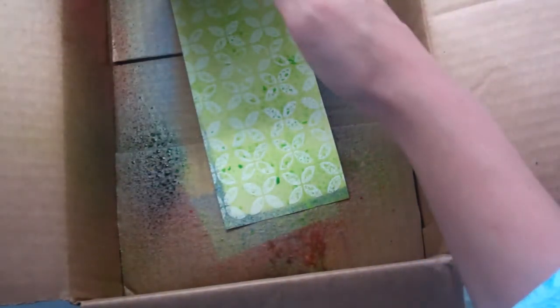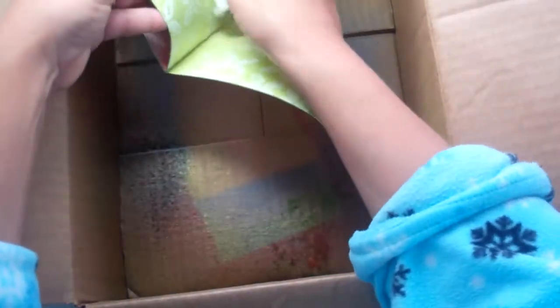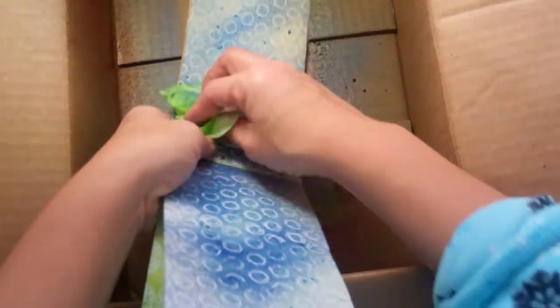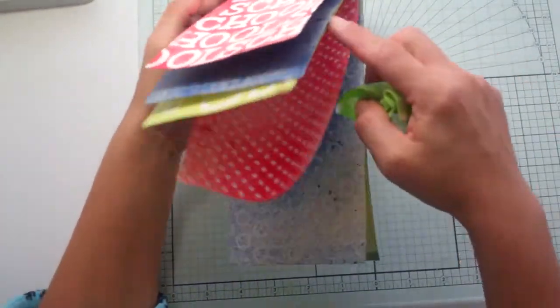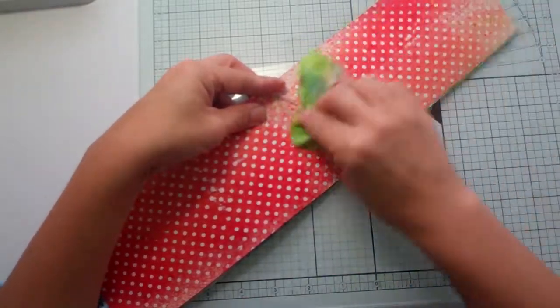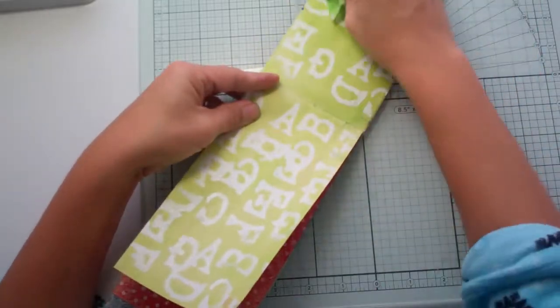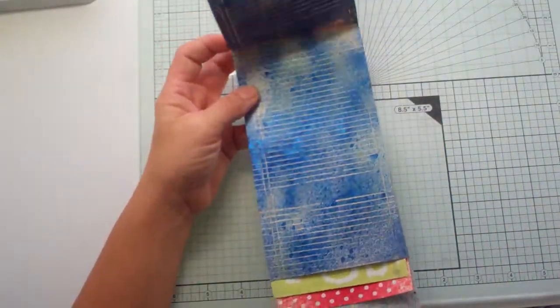I just want to clean off what's on top of the embossing — same here. I really like the way that page turned out. Just cleaning off the embossing. And now this whole thing is ready to go inside my little book or my file book, and then I can start really scrapbooking it.